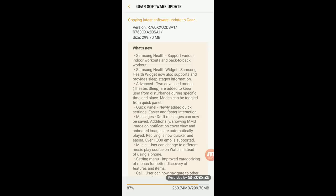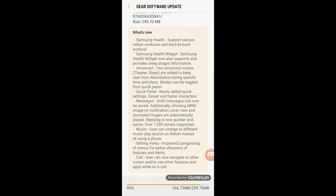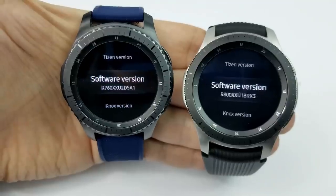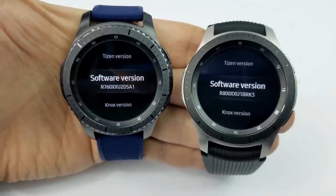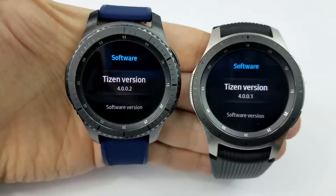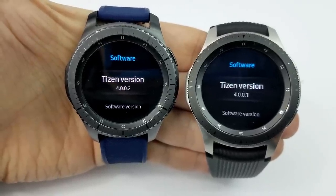Why is this update significant? I'm going to go over some of the features included in this 300 megabyte update, but the main significance is that you now have the same software as the new Galaxy Watch — a great update, particularly for those that didn't see any benefit or want to shell out the premium price for those Galaxy Watch features.